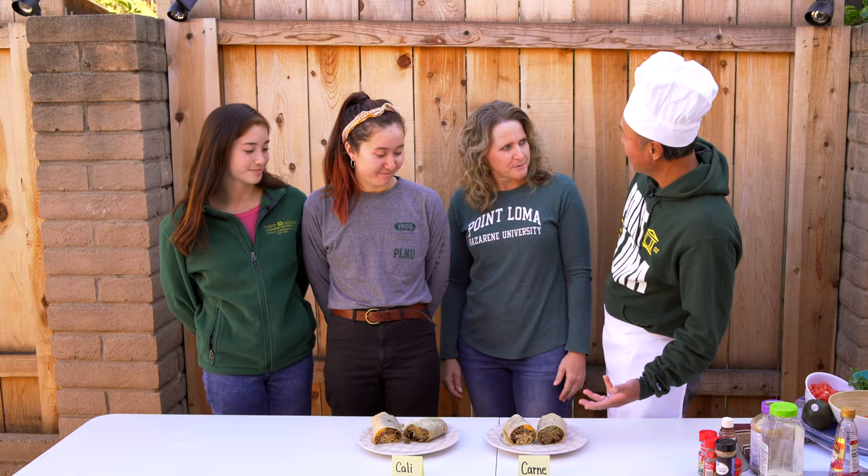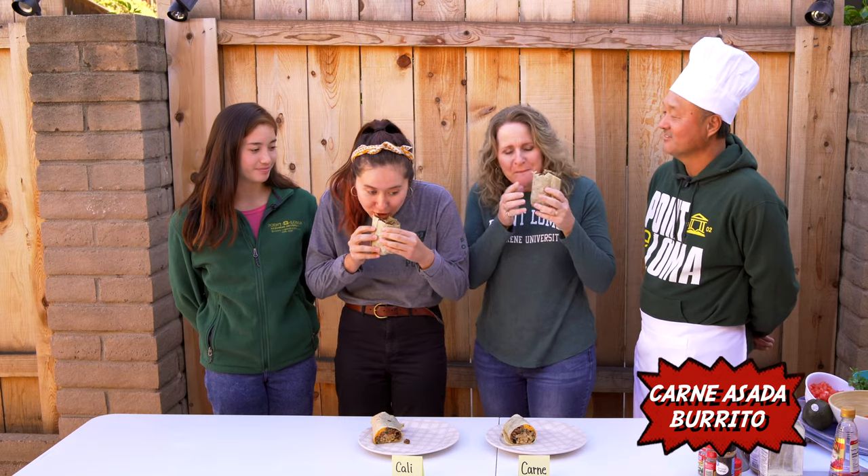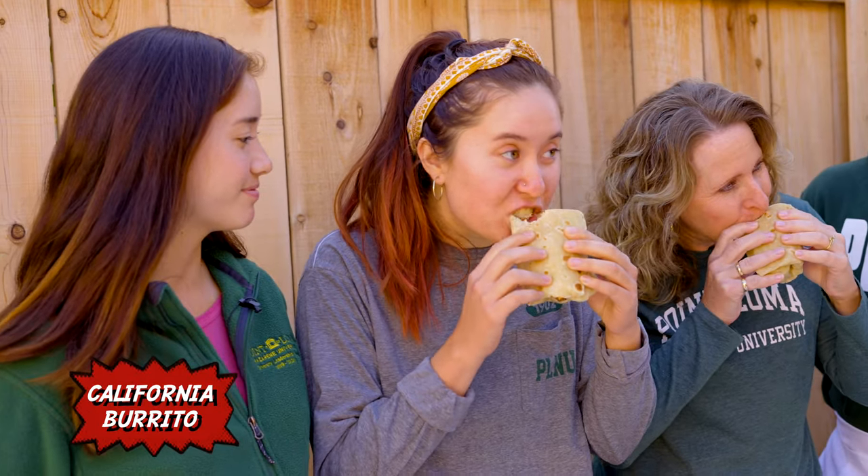Now we're ready for our taste testers to see who the winner is. Judges, we have the carne asada burrito on the left and the Cali burrito on the right. May the best burrito win. The results: one judge chose carne asada, one chose the Cali burrito. The carne asada tasted just like Adel's; the Cali burrito tasted just like Ortiz's. The controversy remains! Go ahead and download those recipes and try it for yourself — you decide which burrito you like best.